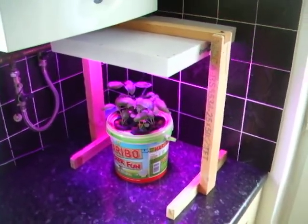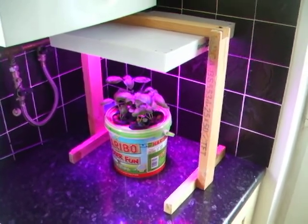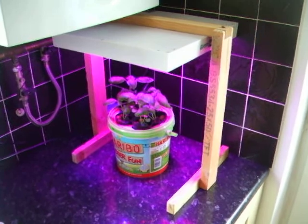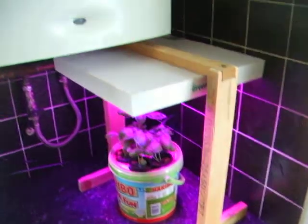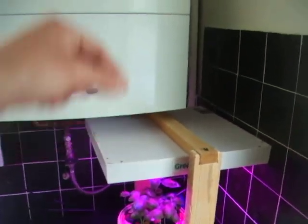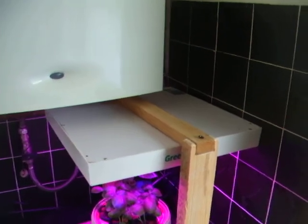It's just an LED light, it's got 225 bulbs in — got it from eBay, was about £20. I've used a bit of wood to hold it up. It comes with some hanging ropes but I've taken them off and decided to do it this way because I've got nowhere to hang it above.